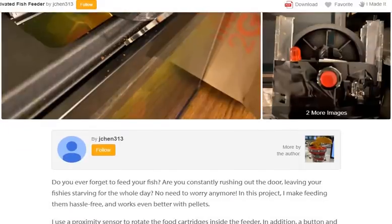Do you ever forget to feed your fish? Are you constantly rushing out the door, leaving your fish starving for the whole day? No need to worry anymore. In this project, I make feeding them hassle-free, and it works even better with pellets.